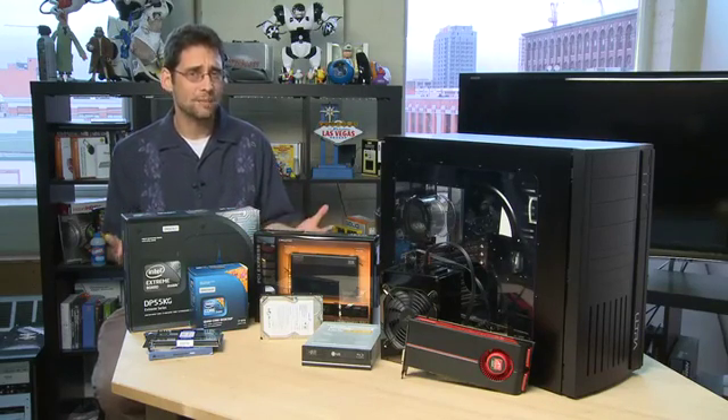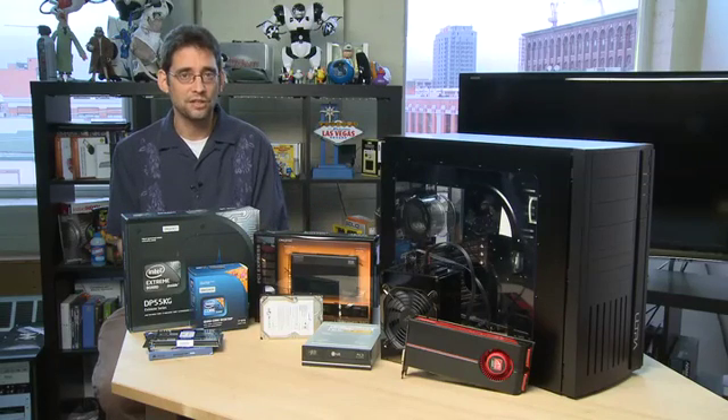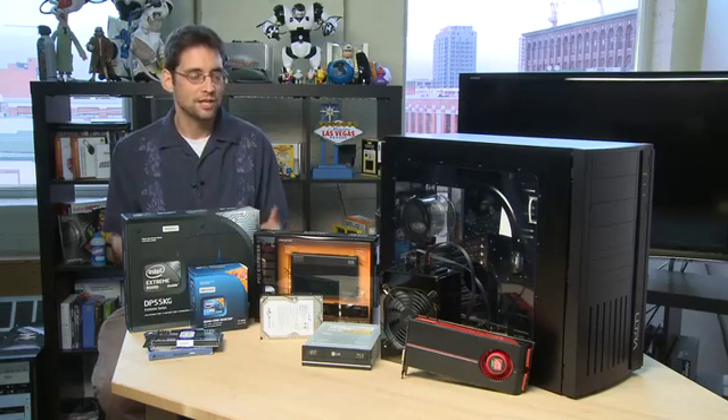Secondly, it can be real fun. It's like a hobby. You can think of people that work on their car all the time or build something from scratch. Well here is your ability to do this with the world of PCs.